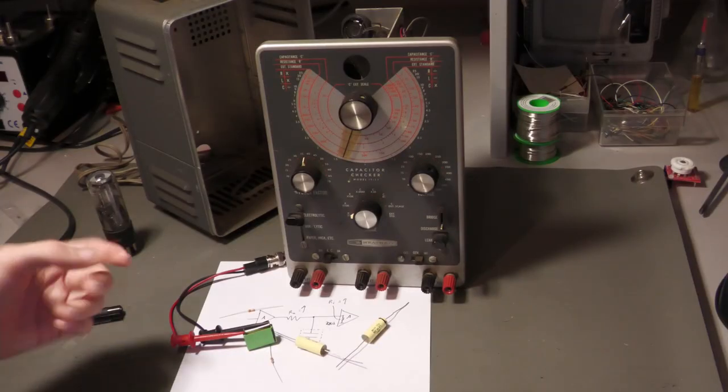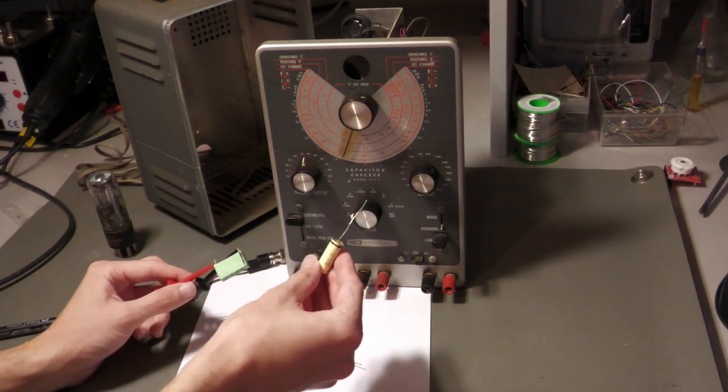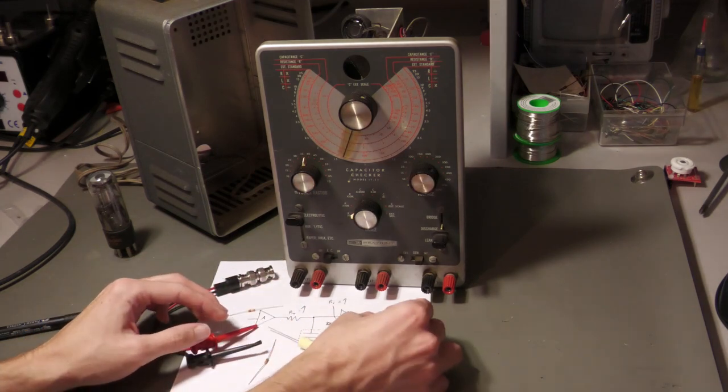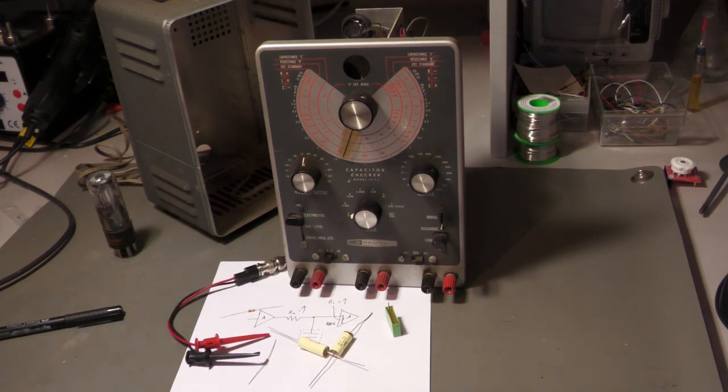Now you know how to find the outer foil of film capacitors and why it is important to orient them correctly. I hope this video was interesting and you've learned a thing or two. Thanks for watching and bye!